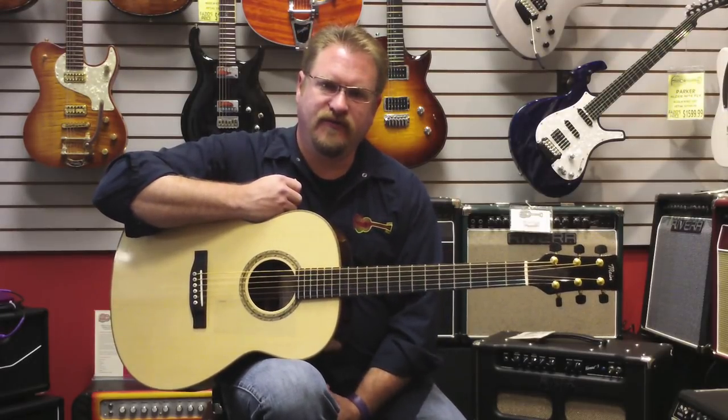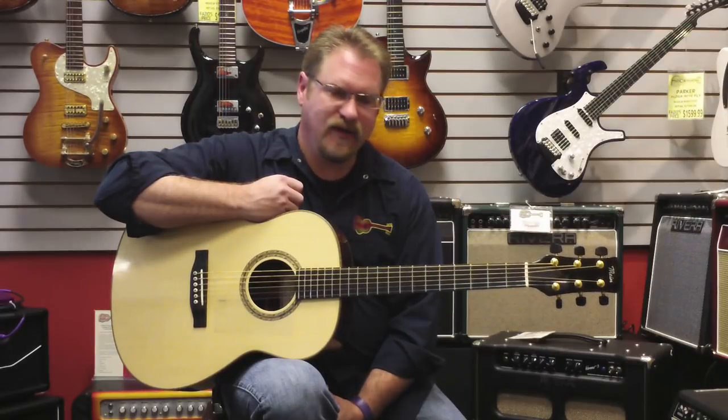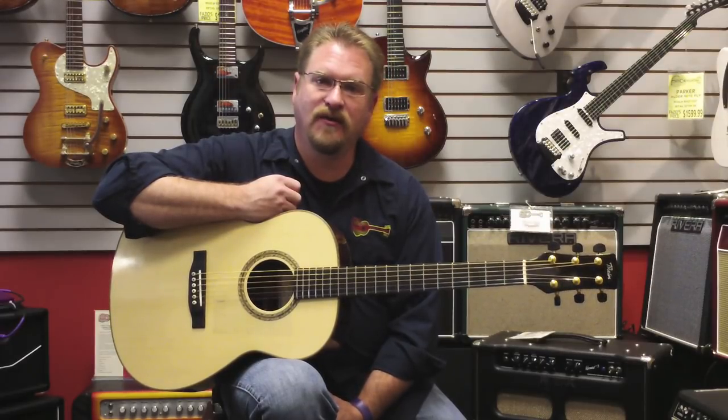Hi, I'm Brian Rankins here with Fazio's Frets and Friends, and I hold on my lap just another incredible Thomas Rhine guitar.